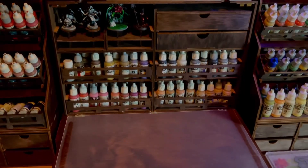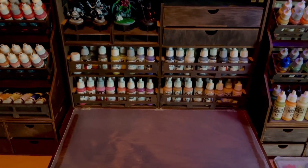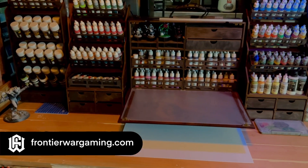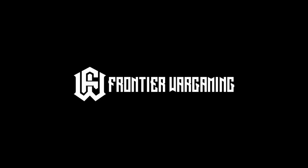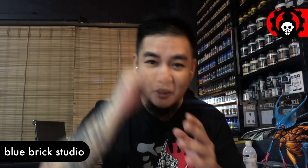Needless to say, I'm the happiest dude right now. A ton of thanks to Frontier Wargaming — do check them out, I'll put links below. That's it, we're done! I hope you like the video. Do like, comment, subscribe, and consider joining the channel so you'll be part of our Discord community. Saludos!